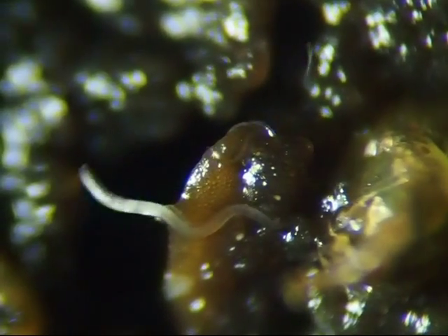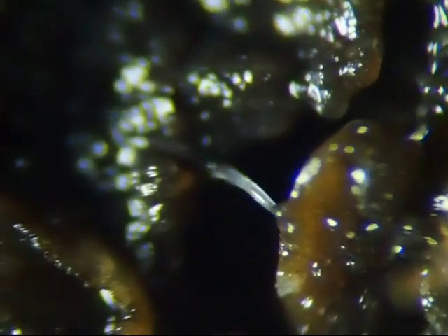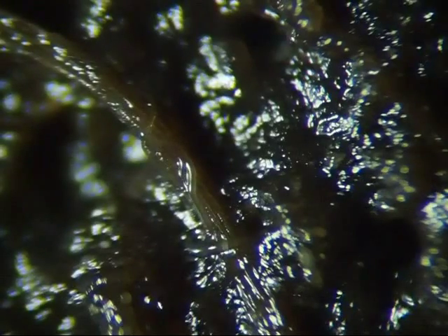I have never figured out where these worms come from, or what creatures they turn into. I find these worms in my sink drains also. They are too small and transparent to see clearly.